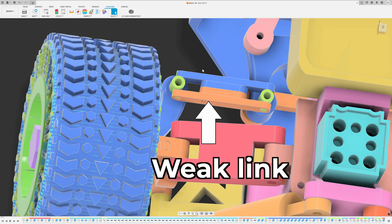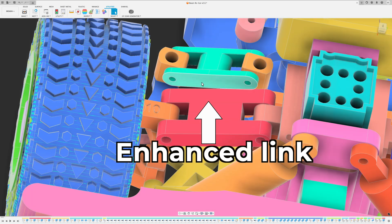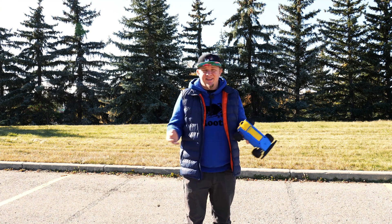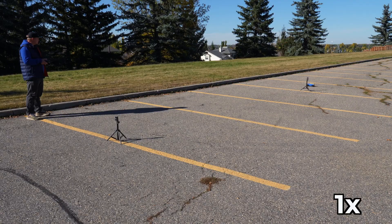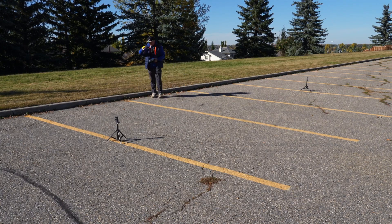Back to work! New day, fixed car, new test — let's see! This time the car survived with no damage, so let's get back to work!